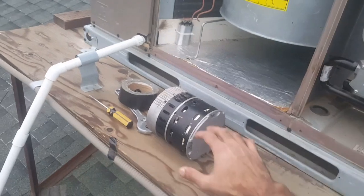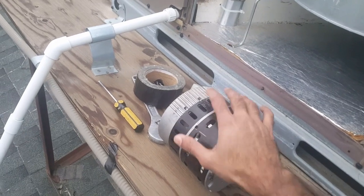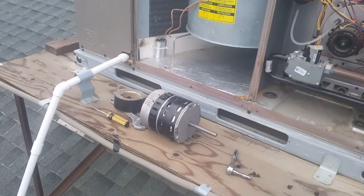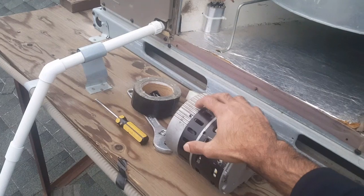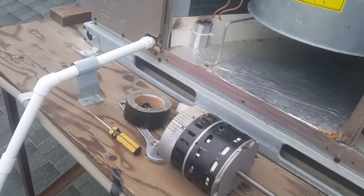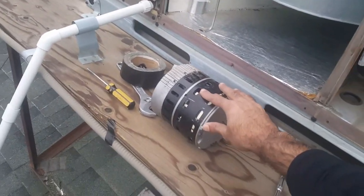Unfortunately when I tried to open this ECM up to troubleshoot the circuitry, it was completely covered in silicone, so I was unable to test any of the circuitry. There's a lot of good stuff online about troubleshooting ECM motors, particularly a current limiting thermistor.